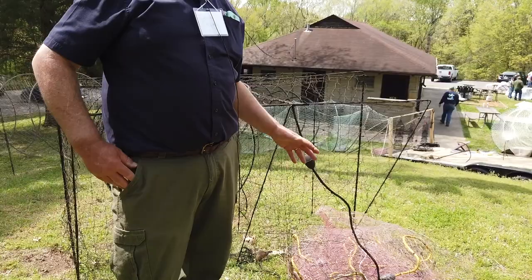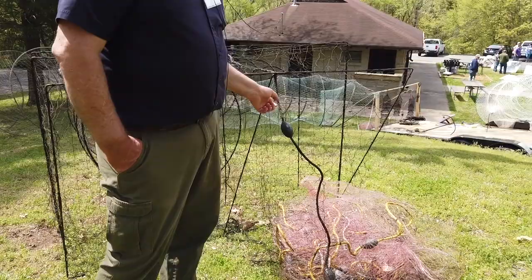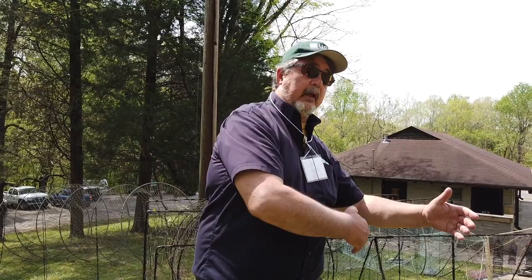A lot of times you'll deploy this with wings on it going out this way too — very much like a small Merwin net, actually. Most of the time I would deploy this with wings on it, and it would go out partway to the bank. So fish that are following the bank will hit that and be funneled between the wing and the lead.